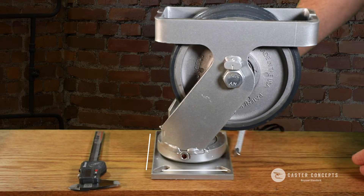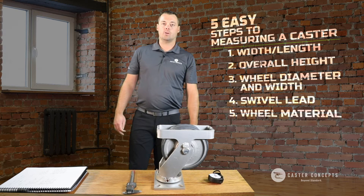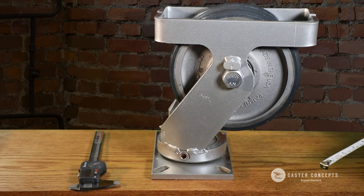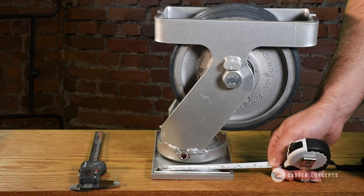If you don't have bolts coming down — maybe the caster is welded on or something else is holding it — then you're going to measure the bolt hole pattern by measuring the outsides of the slots and the inside of the slots for the width and the length.